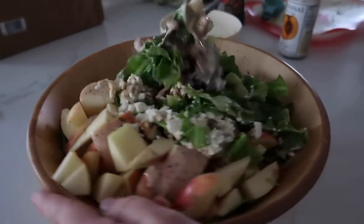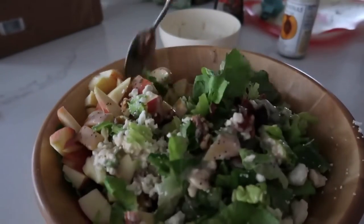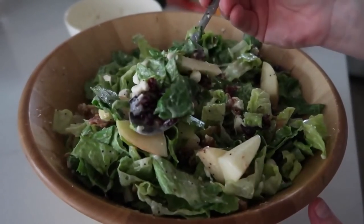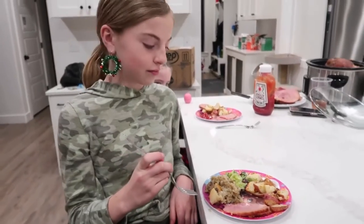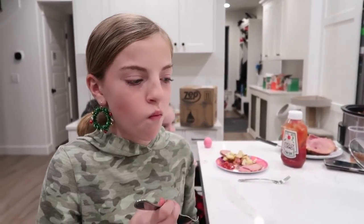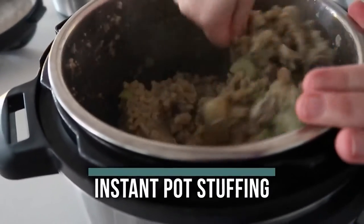Mix very carefully — I highly suggest using a big bowl. That literally took about five minutes. Taste test: really good, five out of five on the dressing especially! If you need one more dish, I love making instant pot stuffing.